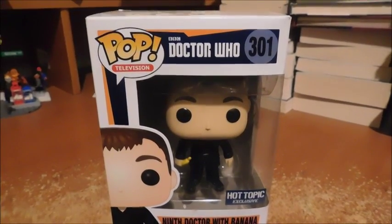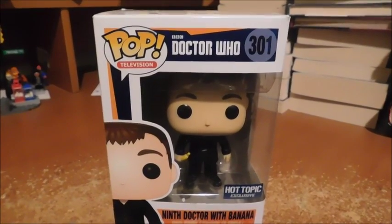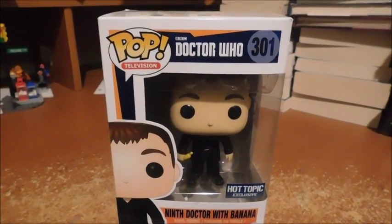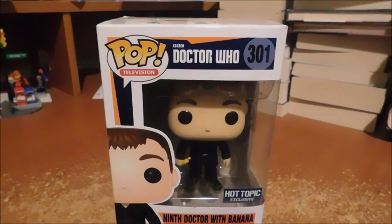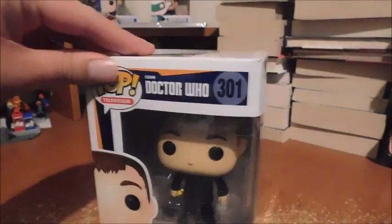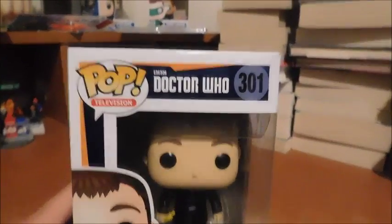Welcome fans and collectors, this is Marvel and DC 379 with another review. Today we'll be looking at Funko Pop Doctor Who 9th Doctor with Banana. I bought this at Hot Topic and I had to take the opportunity, so let's take a look.